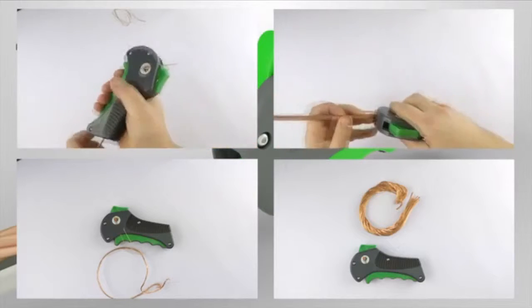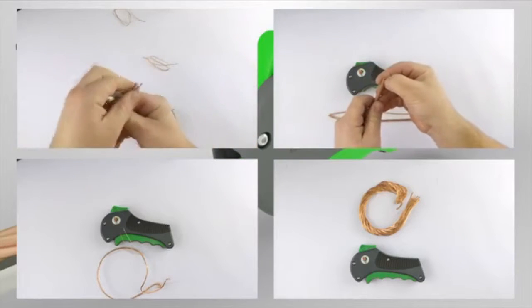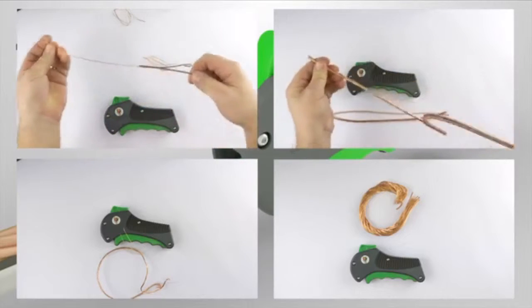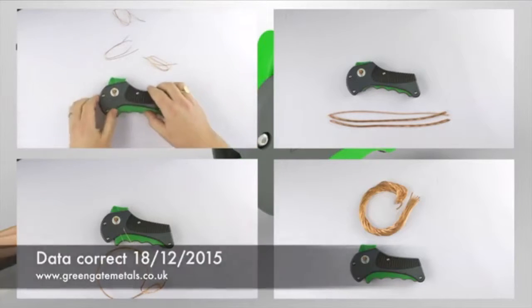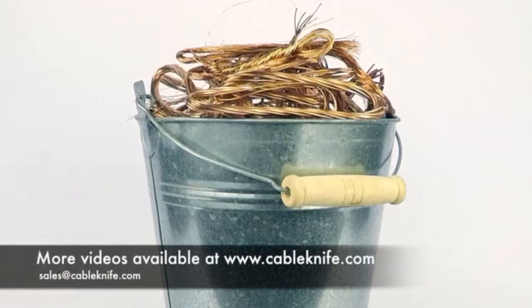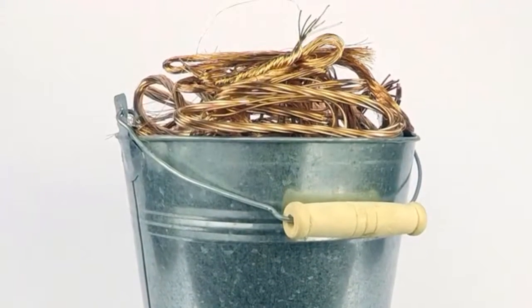This is the tool that metal recyclers don't want you to know about. They profit from removing the insulation from the cable that you bring to them and make thousands of pounds more for the bright copper wire than they paid you. Dry bright copper wire is currently worth approximately £2,650 per tonne. PVC wire is approximately £800 per tonne. CableKnife will pay for itself very quickly. Strip a little each day or save it up and do it once a year. Maximize your scrap value.